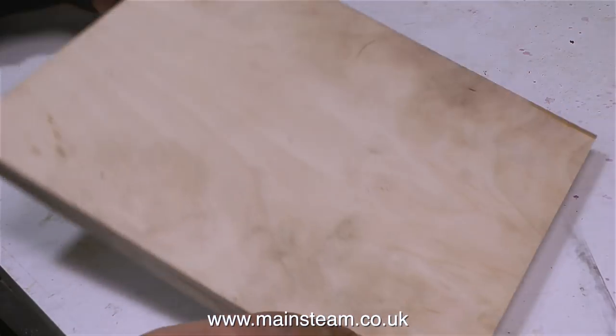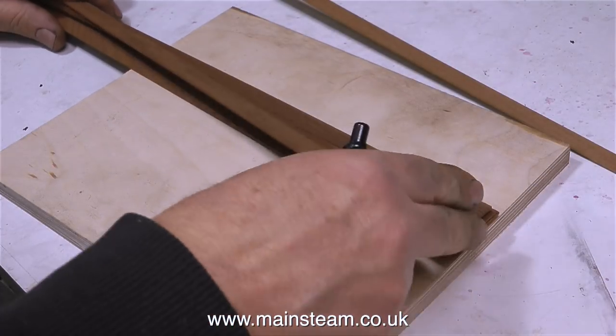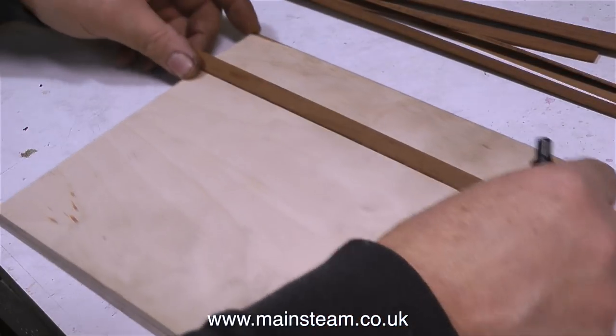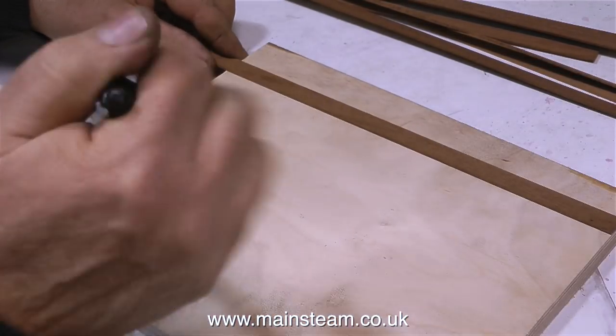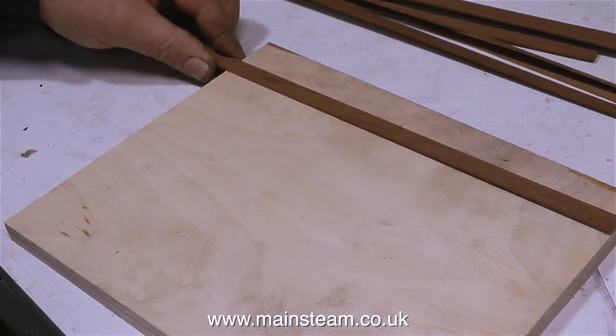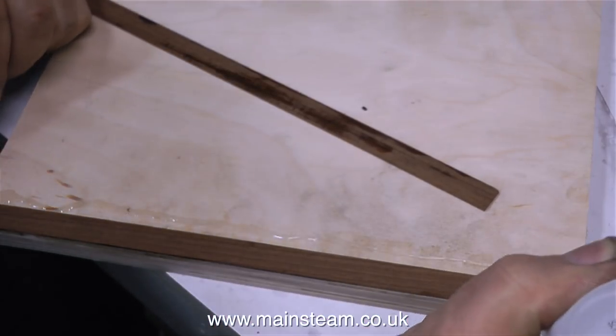This piece worked out okay once I'd cleaned it up on the belt sander, and now it's time to plank the top of the piece of wood. For this I'm using half inch strip wood — mahogany strip wood that you can buy for planking model boats. A few years ago I really got into making model steamboats, and this mahogany is left over from that period.